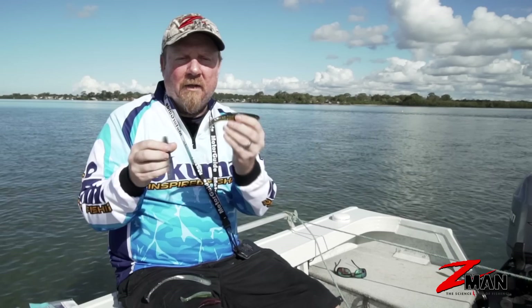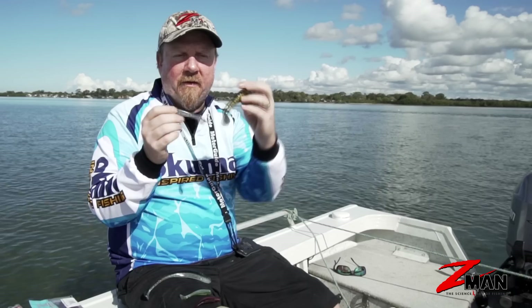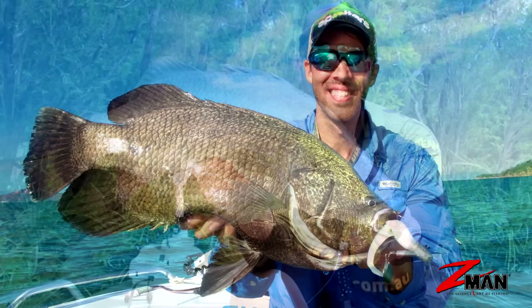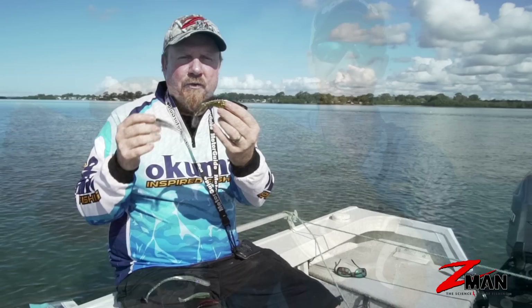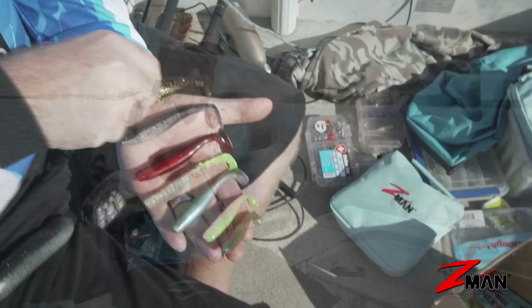Step it up and we've got a different style of tail — the Swimmer. It's got a really big flat tail which lets you fish it really slow and still get loads of body roll and tail action. The four inch Swimmer is probably one of the most popular jack plastics you can get, and the six inch Swimmer is an excellent plastic for barramundi. Guys will also fish it with a heavy jig head offshore and get it down around the reef for coral trout and all sorts of different species.